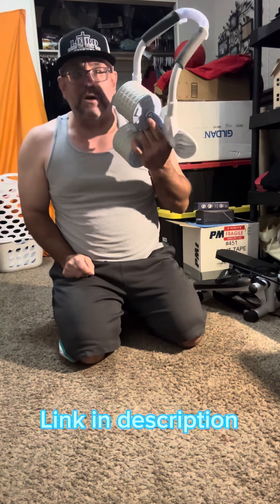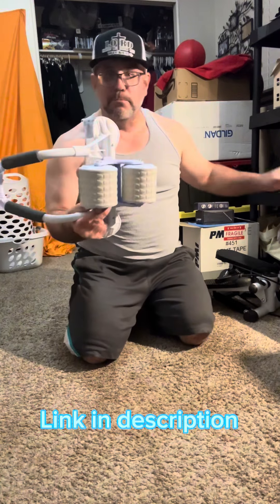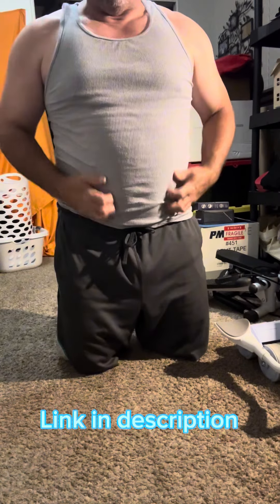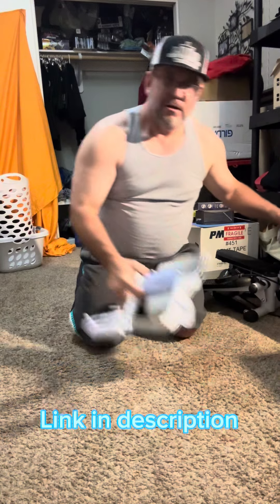I've got the link below in the description. This thing is only about 20 bucks right now, and it's so much better than the old one, especially for entry-level beginners. It works your core and will pull every muscle in your body.